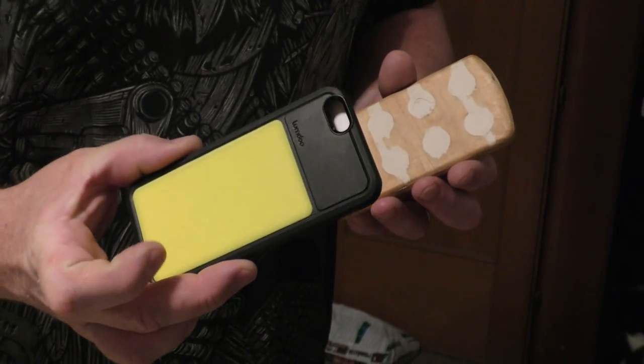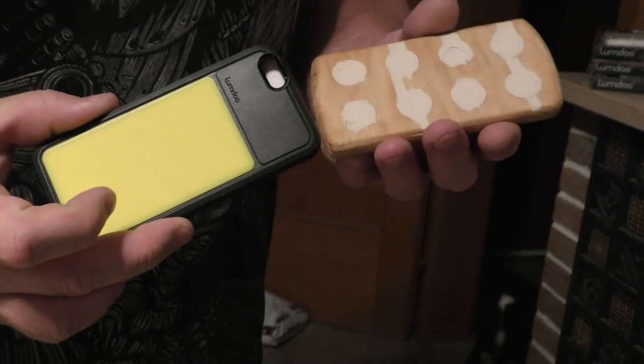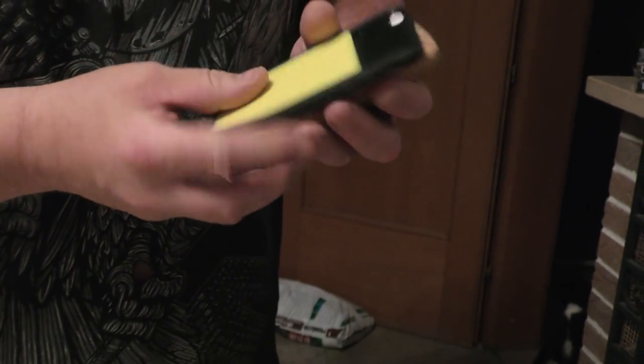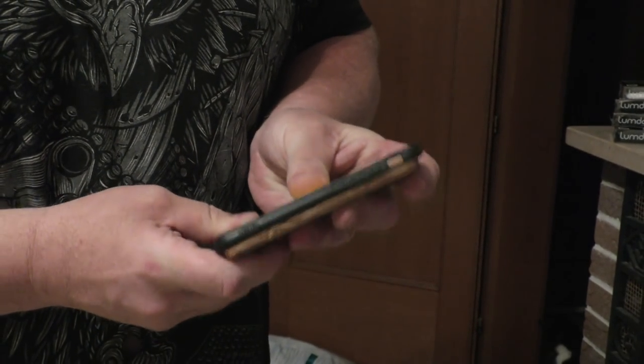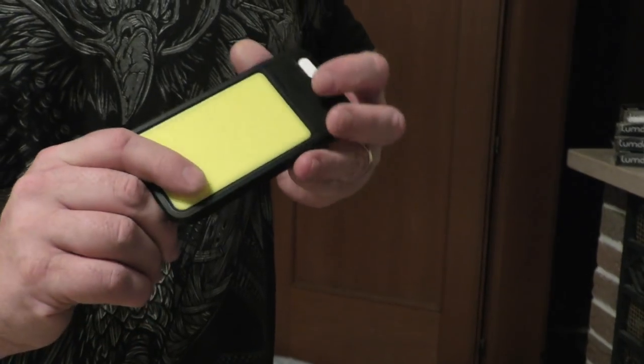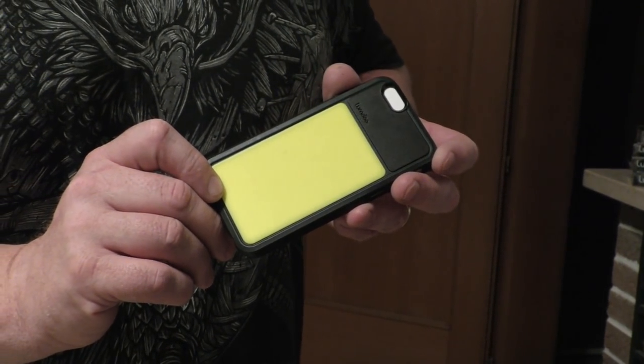You can take the slingshot target and take anything that has roughly this form and put it over it to give it some stability. Then you just put it in the sun and it's ready for some night shooting.